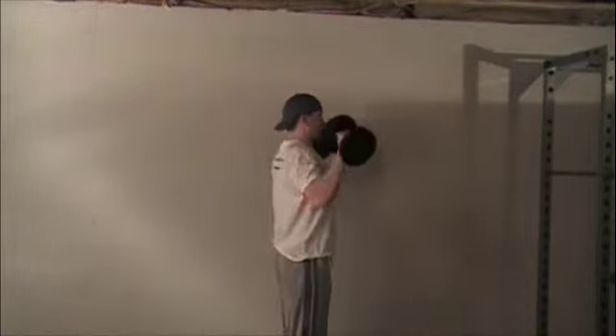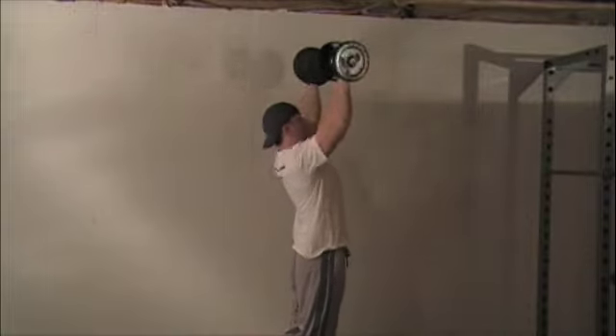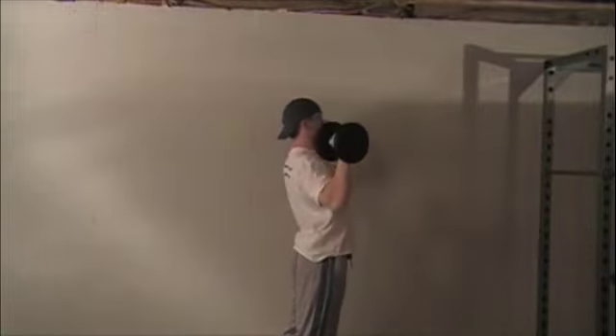What you don't want to do is push the dumbbells straight in front of you, leaning excessively back.